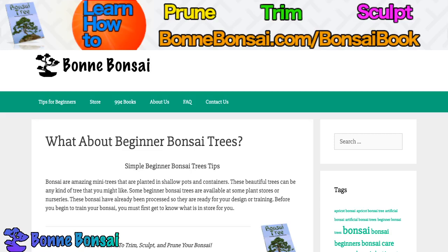Hey guys, it's Nick from Bonbonsai.com and today I'm talking about beginner bonsai trees. Here are some simple beginner bonsai tree tips.